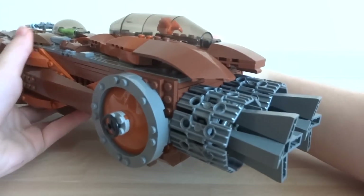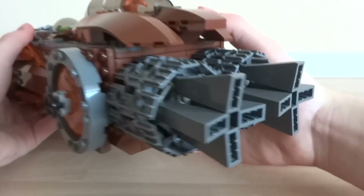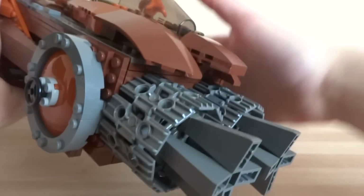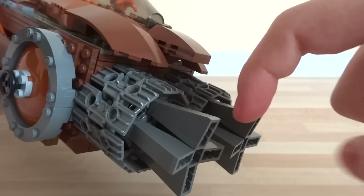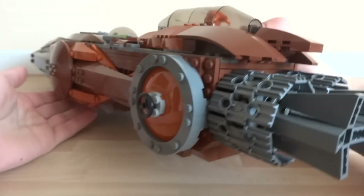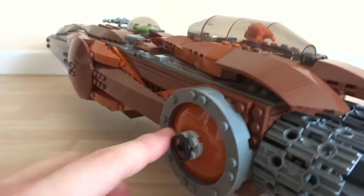We're almost done looking at the outside of the ship. There are two engines around the back — quite an interesting design made using angled roof brick pieces that create a really nice look and fit perfectly with the rest of the space pirate ship. That concludes the exterior.